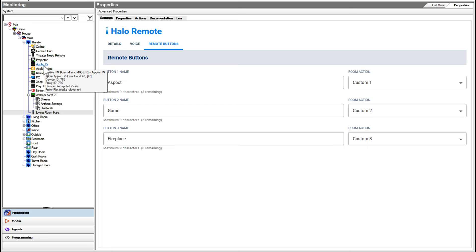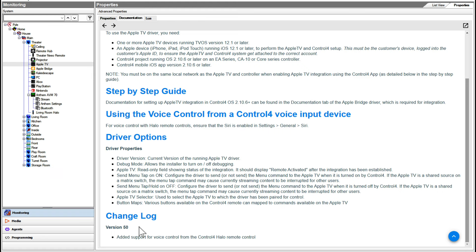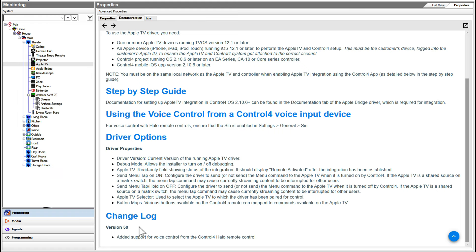First, we're going to start with a look at Control 4 Home Composer and take a look exactly how I've got the buttons configured and what the state of the driver is. In order to actually set up the Apple TV, I'm going to go over here to the specific Apple TV instance that's in the room. I'm using version 50 of the Apple TV Control 4-provided driver. My dealer installer friend Dan DiCarlo set this up when he brought the Halo over. Version 50 added support for voice control from the Control 4 Halo remote control.